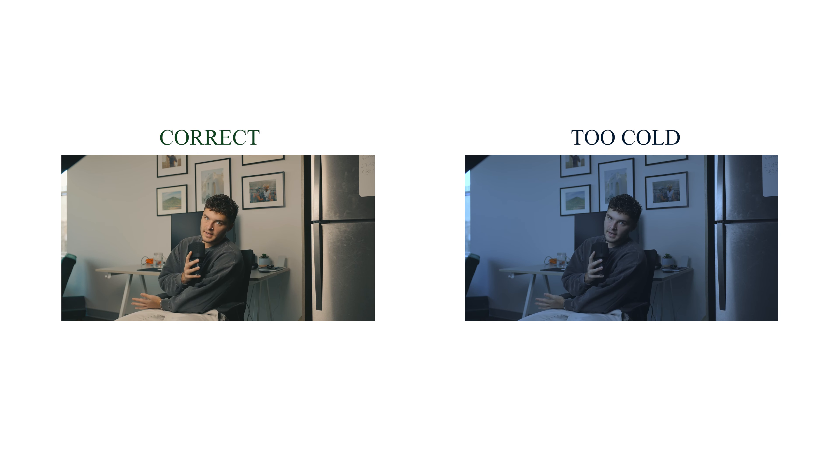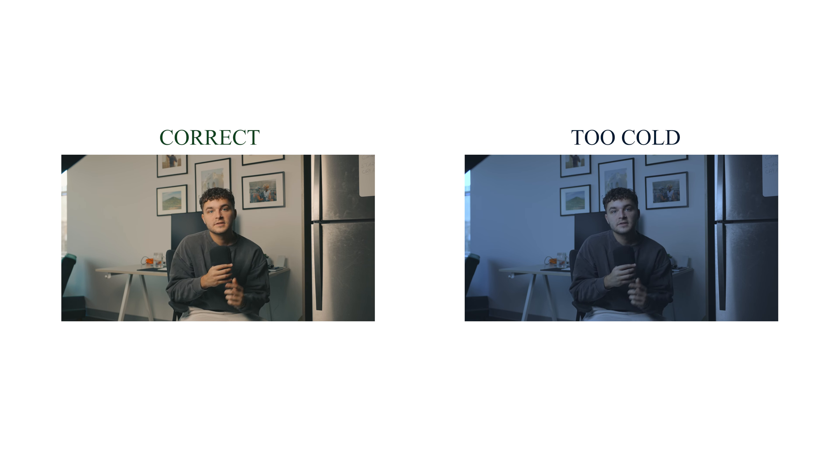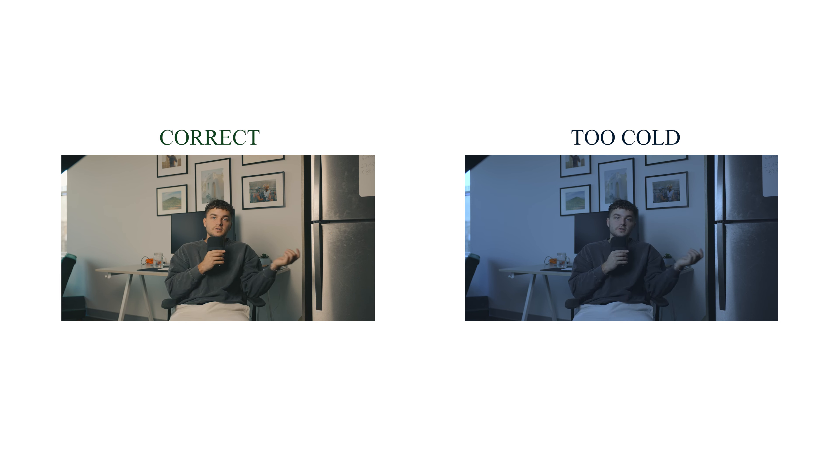Photos are forgiving, video is not. I'm going to keep this one quick because it is very similar to photo, but the one thing is it's not as forgiving. In a raw photo, you're going to be able to bring those colors back to where they actually needed to be and get it to a good point where you can't even tell the white balance was wrong. If I was outside and I had my white balance at 2,500, it's going to be way too cold and I'm not going to be able to bring those skin tones or any of the colors back to make them look natural.